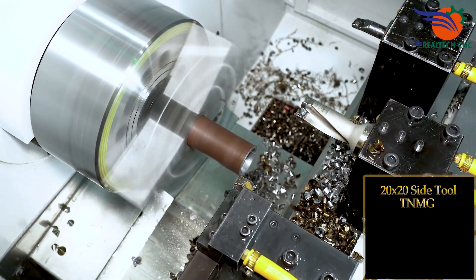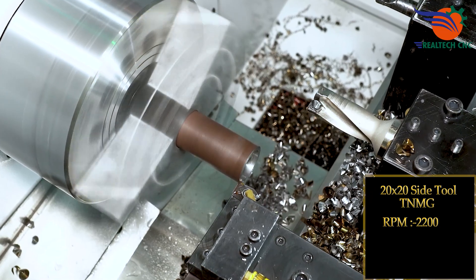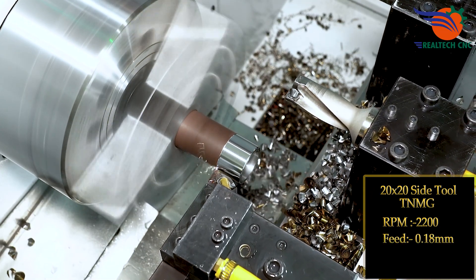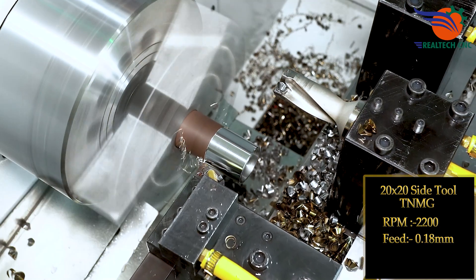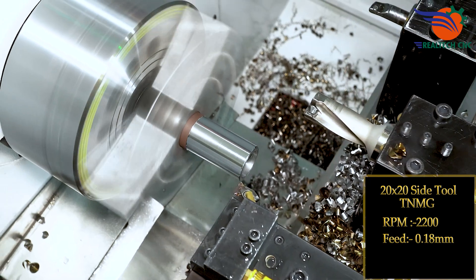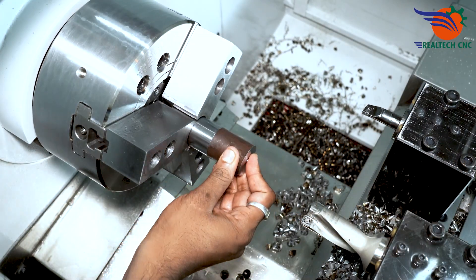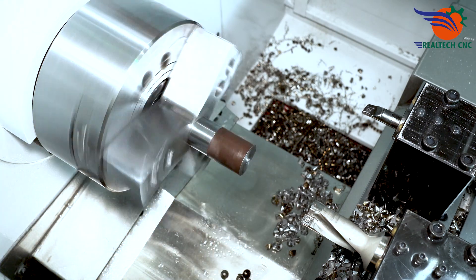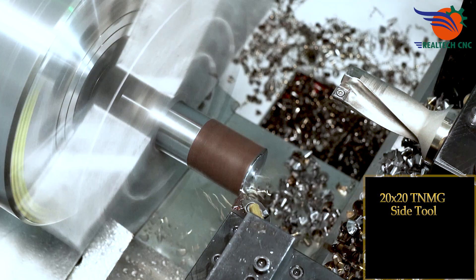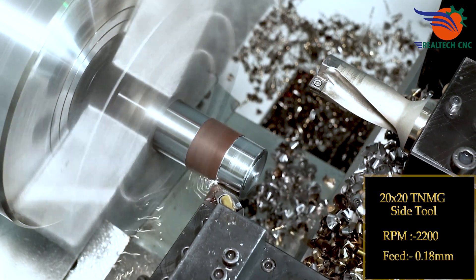LM 20 by 20 size tool TNMG, RPM 2200, feed 0.18.